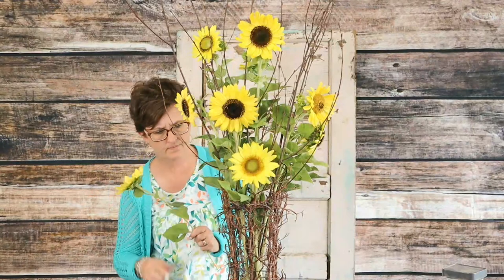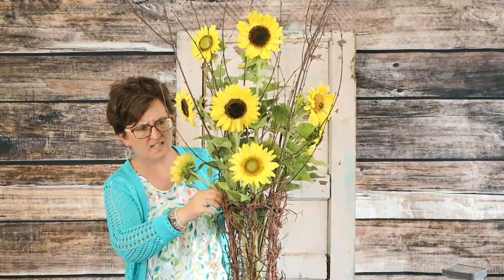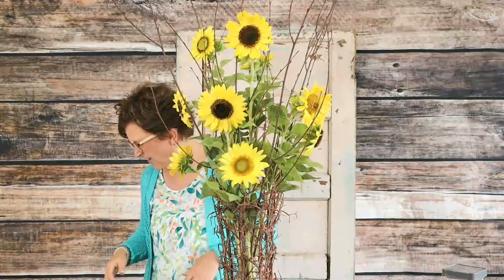Miss Marianne says these sunflowers have a beautiful shade of yellow. Aren't they? They're just so sweet and soft — just a real soft color. Allison says this is looking so awesome. Isn't that fun?